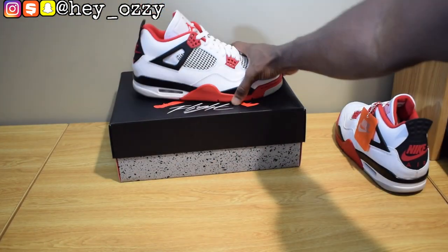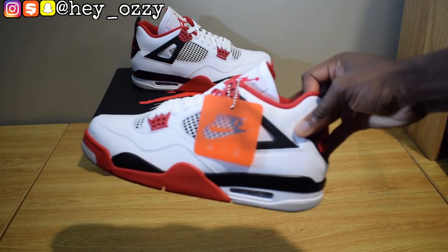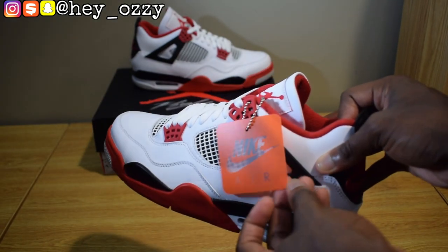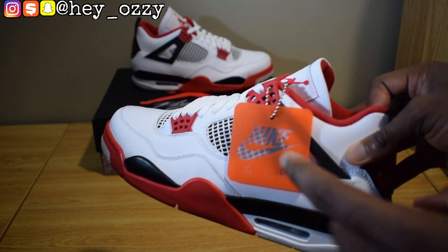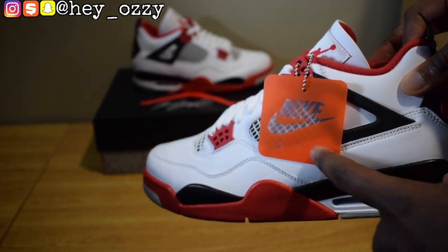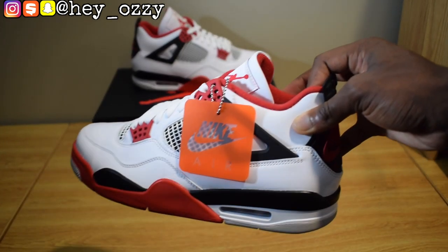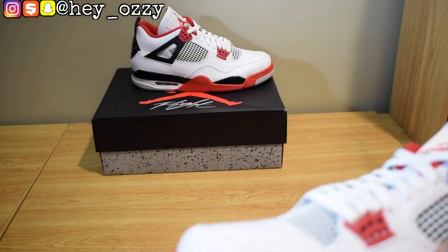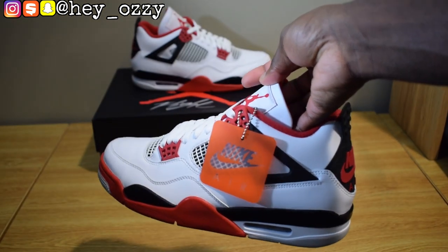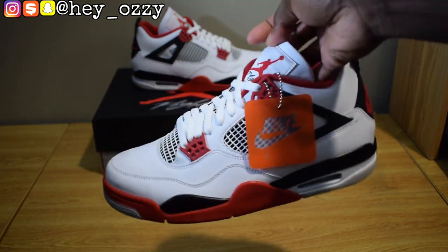This is the shoe. As you can see, this is the OG pair of fours — they have the Nike Air tag, whereas the later retros have the Jumpman tag. It's the Jumpman logo on an orange tag and it says "Flight." But this is the OG look — it has the Nike Air, which is pretty cool. I'm going to keep this on the shoe, or I might put it on my keychain. Comment below — keep the tag on or take it off? For the purpose of the review, I'm going to keep it on.